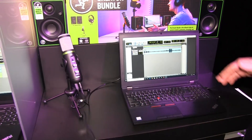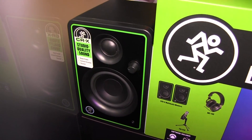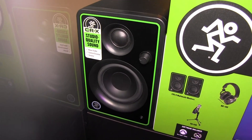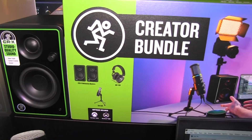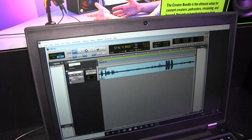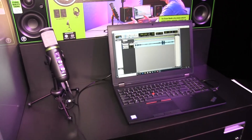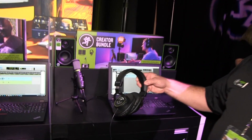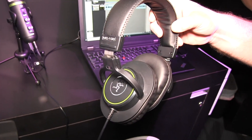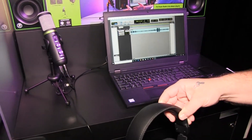This bundle also comes with our CR-X V3 monitors so you can actually do your playback. Included in the bundle is Pro Tools First along with great value plug-ins, and our Waveform Tracktion software is also included. You also receive MC-100 headphones so you can actually monitor and hear back your mix.